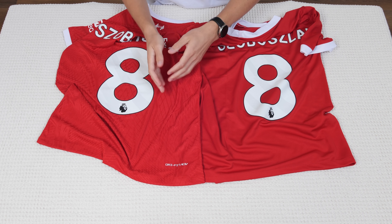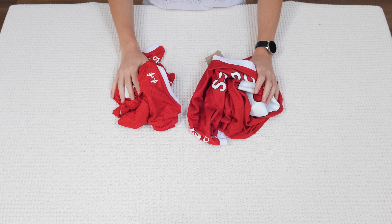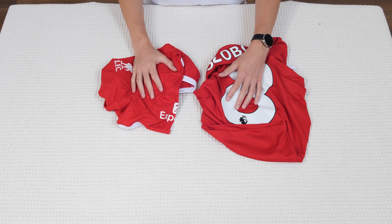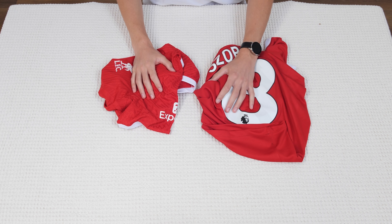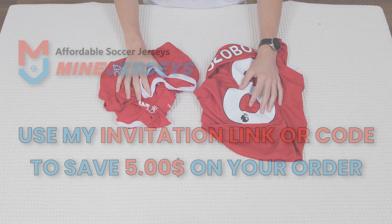That would be all about these two jerseys. If this helped you, please like this video review and subscribe because more reviews are coming. Thank you, goodbye.